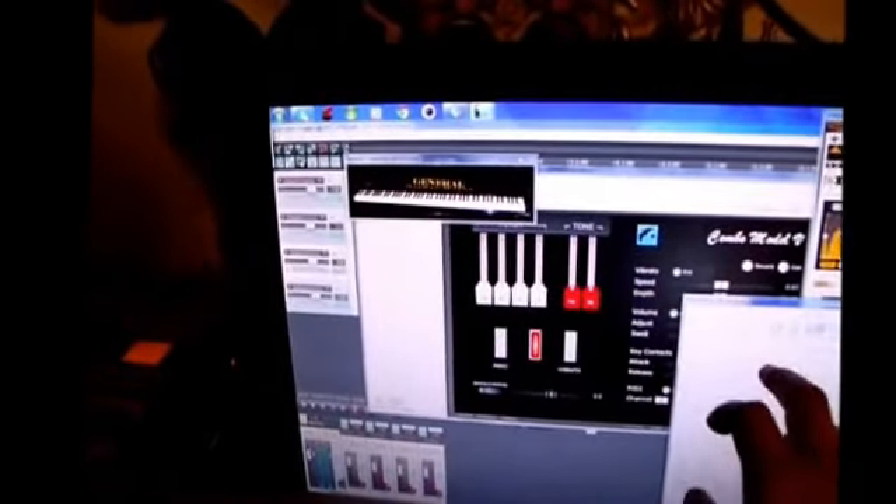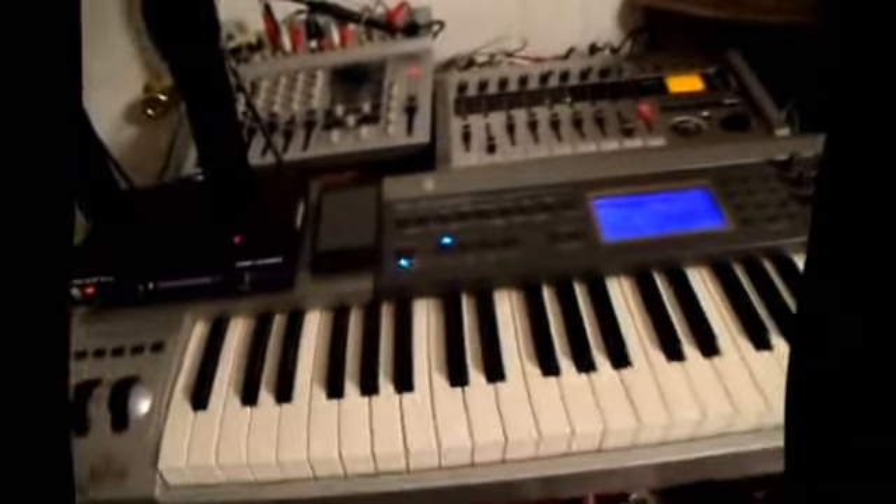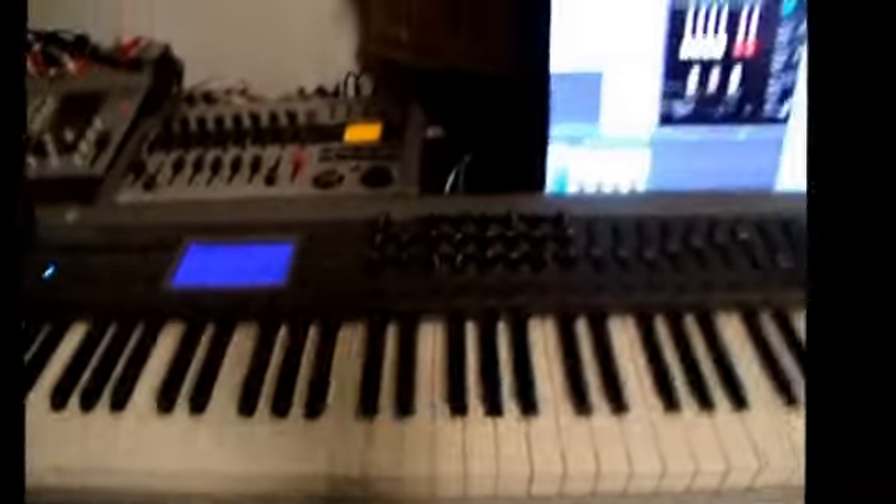Alright, here we have this desktop, which is actually a nice little touchscreen desktop. This one is connected to this M-Audio Keystation, and you can see this controls the sound.